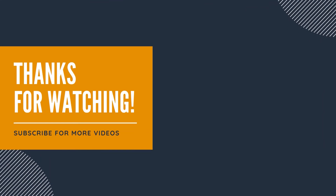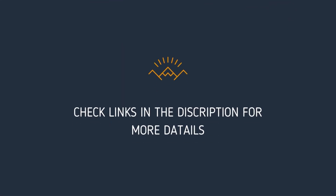Thanks for watching our video. Please give it a thumbs up to help us spread the word and let us know what you think in the comment section. Links to the products and more details are mentioned in the description below.